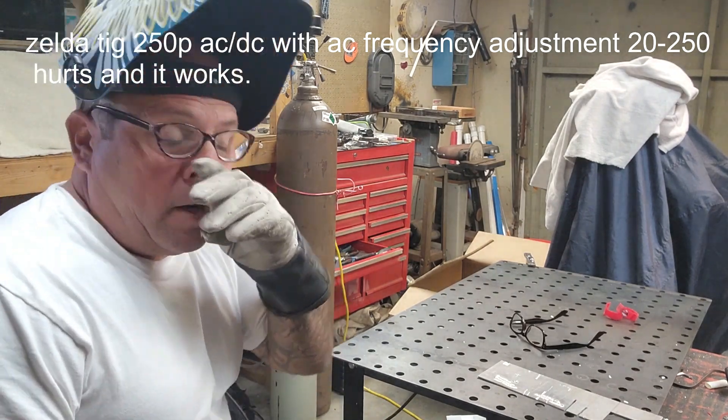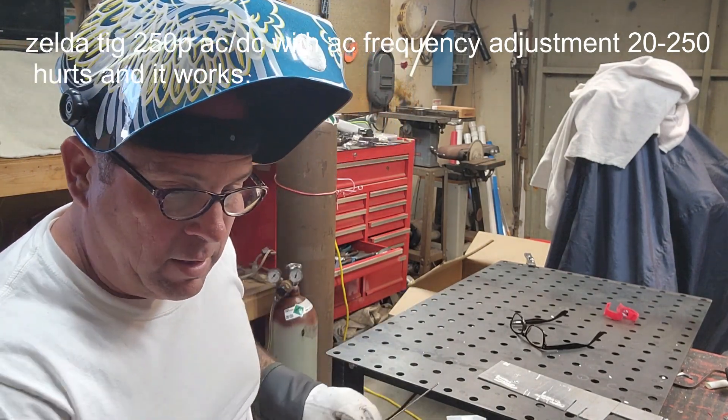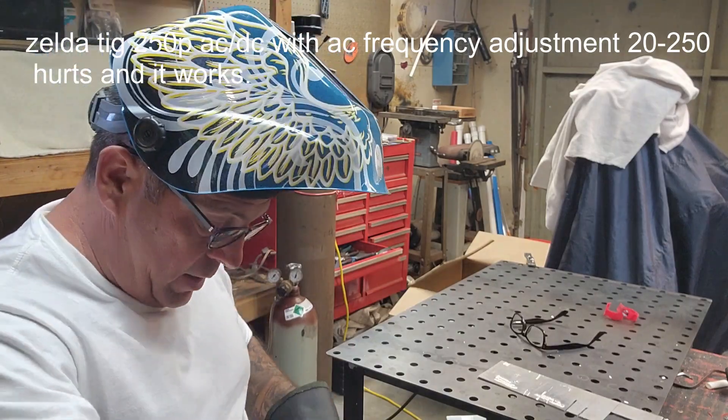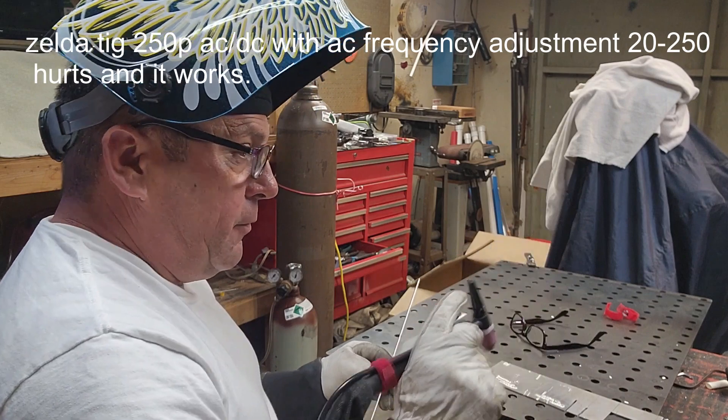I'm pretty damn impressed. I ordered it from China — I didn't think it was going to come with that feature, but it worked. It's working. Here's somewhere in the middle, somewhere between 20 and 250 hertz.